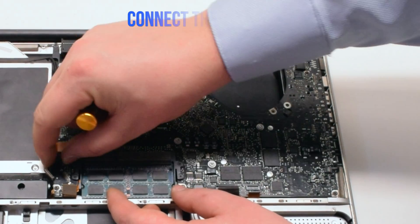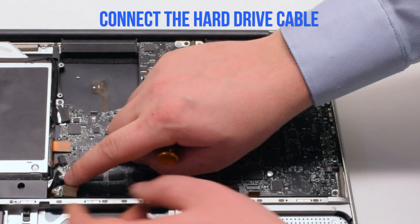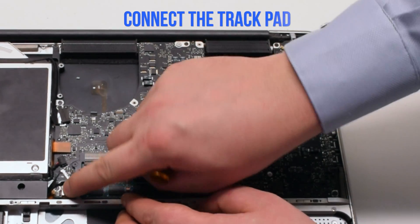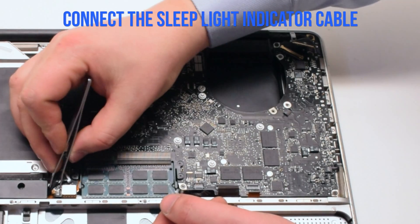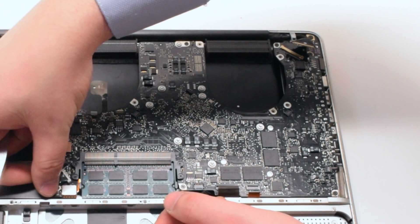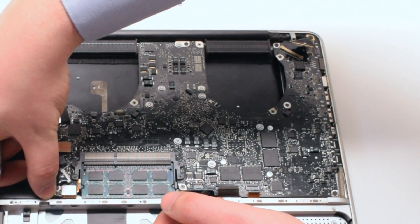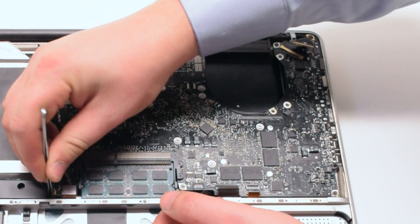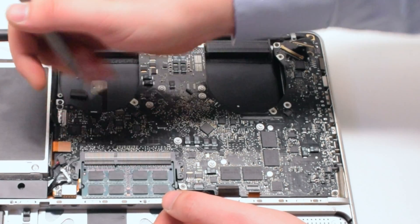Next connect the DVD data cable. Connect the speaker. Connect the hard drive cable — these cables are just pushing connections. Connect the trackpad. For the sleep indicator, push up the lever and slide the connection in. Once it's all the way in, go ahead and push down on the lever.